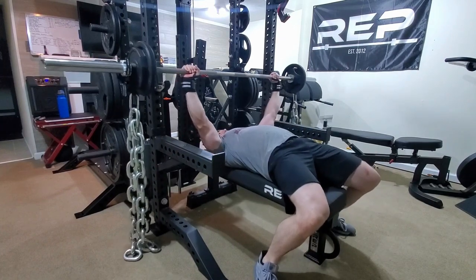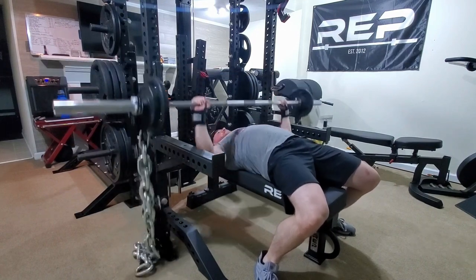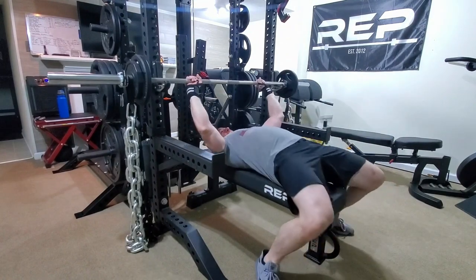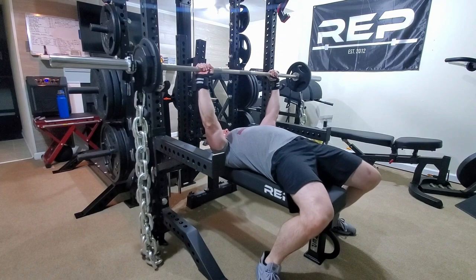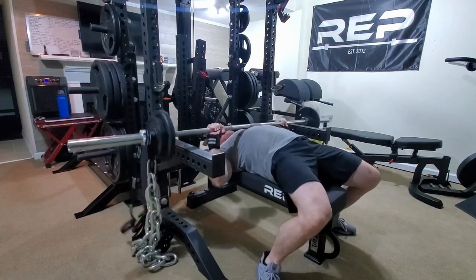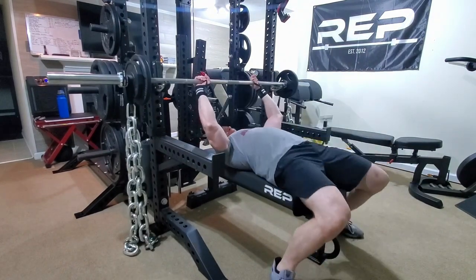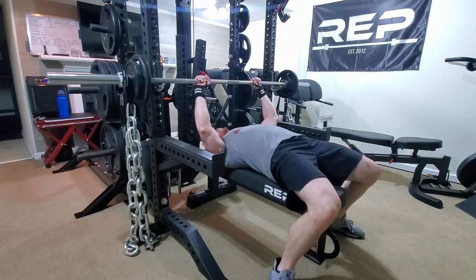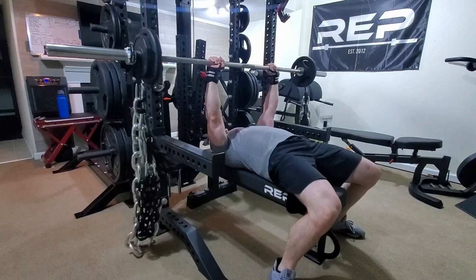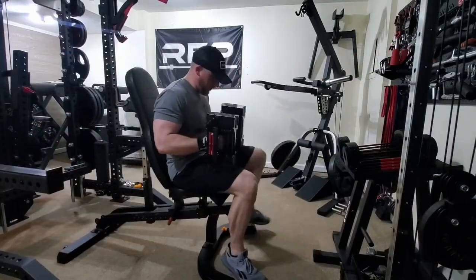Workout three was a dynamic effort upper day. We're doing speed bench against chains — about 75 pounds of bar weight and 80 pounds of chains. My coach wanted me to have the chains still laying on the ground a little bit when I lock out, so they're not flopping around as much. We're going with close, medium, and wide grip — three sets each, nine sets total. Those are feeling pretty good and I'm really starting to move faster with them.